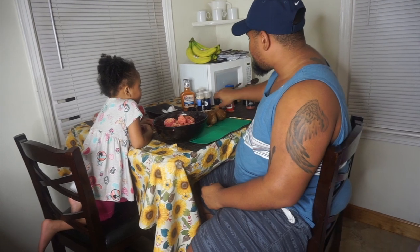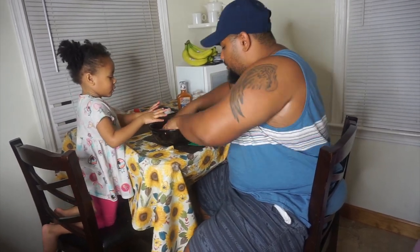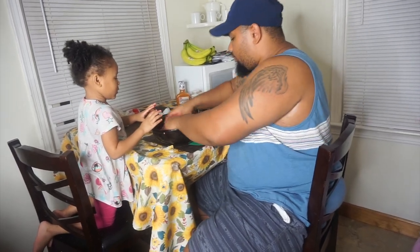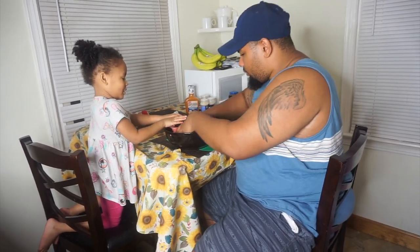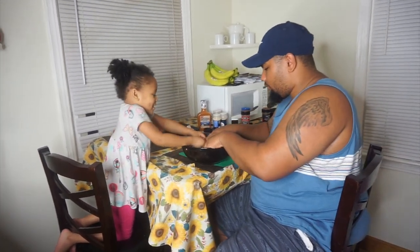And of course gotta throw in a little bit of taco seasoning. All right, we're done with our seasonings and we're gonna mix it again. Let me do this part and I'll let you make them into patties. Make sure we mix it good. We're gonna come back after they get done mixing it — we'll be right back.